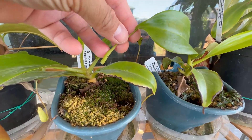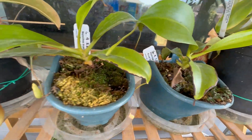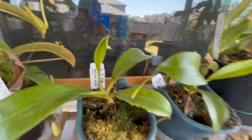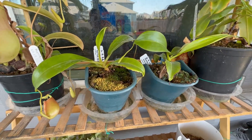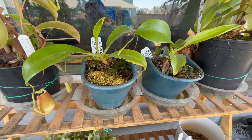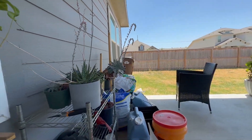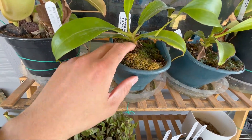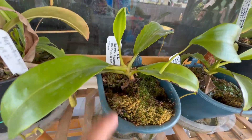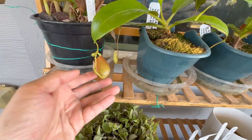The orange bicalcarata was supposed to grow another nice pitcher but I accidentally broke it; there's another one on the way. You can see how big the new leaves are compared to the old ones — I cut the old leaves down. There's new growth here, so they're doing really well. The moss looks dry on the surface, but if I put my finger in it's still moist underneath. I'll be watering it later.